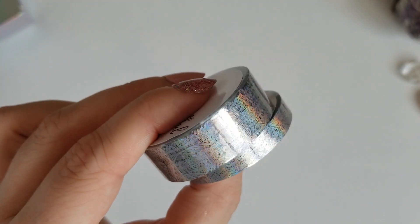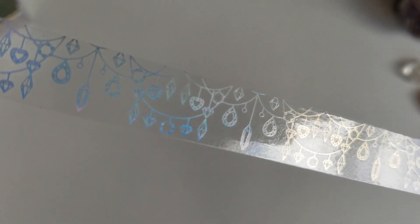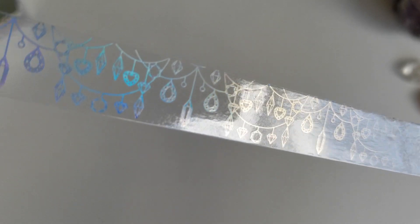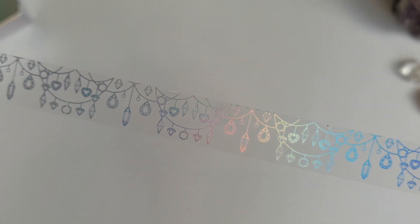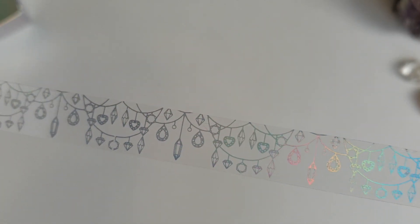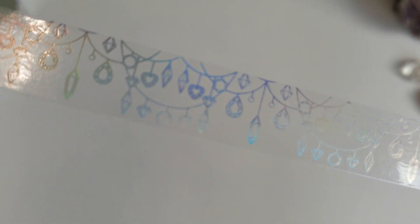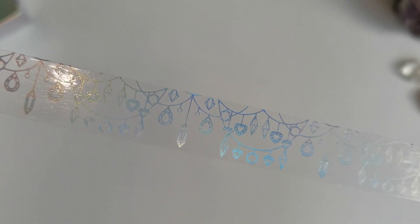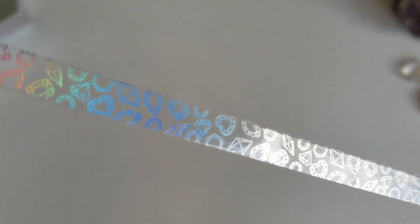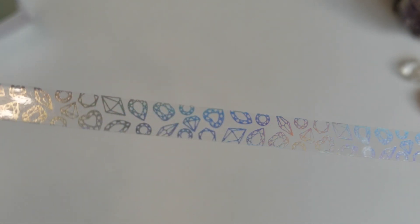Next up we have this month's washi set. I'll go ahead and open these up and roll them out. First up we have our standard size roll and this is just stunning. I love the foiling and the images themselves. It's obviously transparent, so it looks beautiful layered on top of layouts or other washi or used as a header. You've got your little swag drops of all of the different crystals and gemstones. The second roll is the skinny tape, and this one has this really pretty pattern of all of the diamonds and crystals and gemstones, all of the different shapes, foiled to perfection.